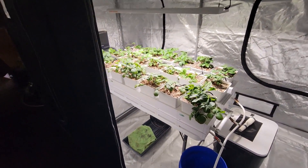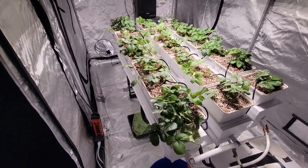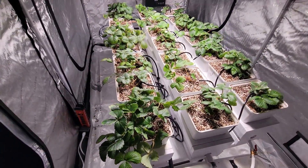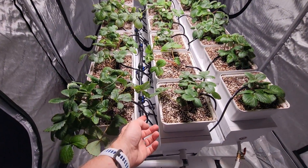I upgraded my strawberry setup and set up the irrigation for it. I set it up to run drip irrigation like you see in the big professional greenhouses that sell the overpriced strawberries.